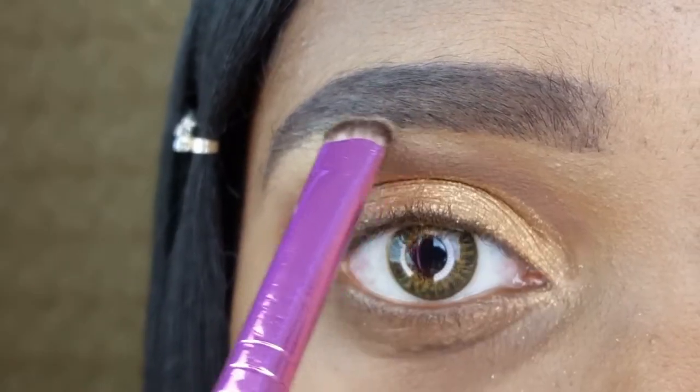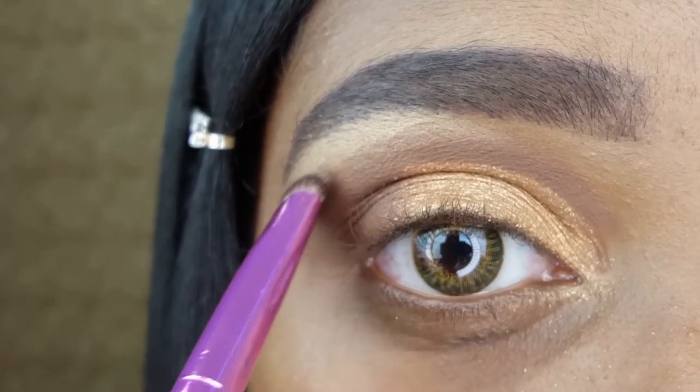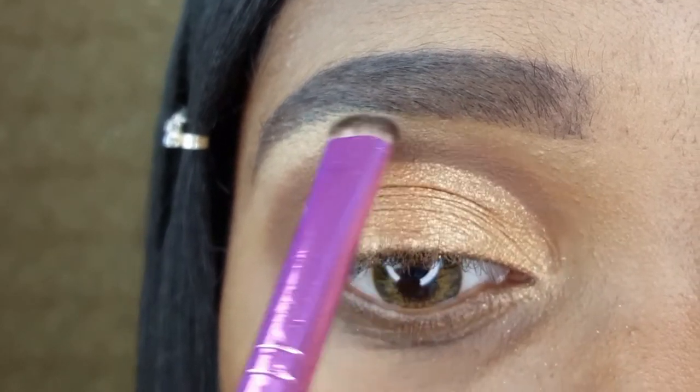It's time for my favorite brow highlighting duo which is the LA Colors Shine Bright Highlighter and my Ruby Kisses C Curve eyeshadow brush.